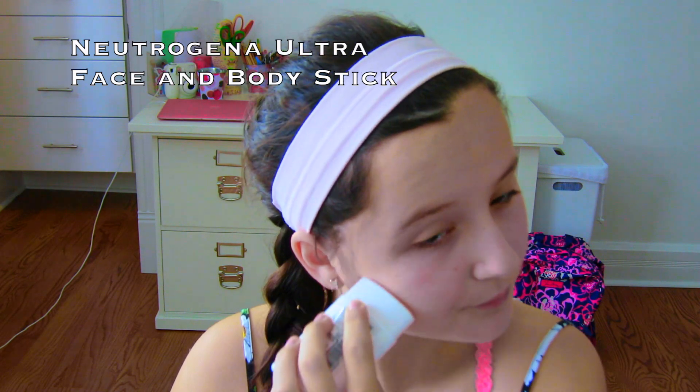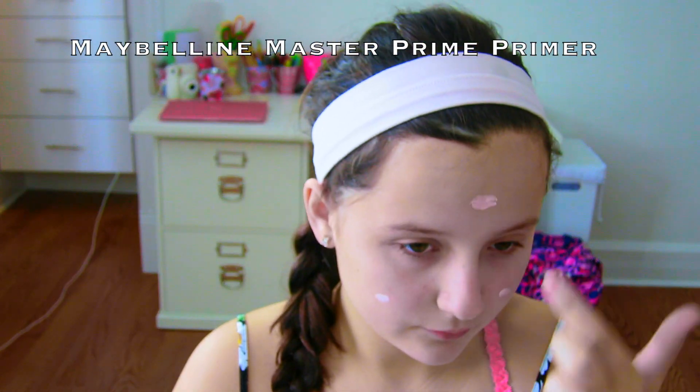First I'm putting on some sunscreen because it is so hot where I live and I want to protect my face from the sun. Next I'm priming my face — I've really recently been liking this primer so you guys should go check it out.